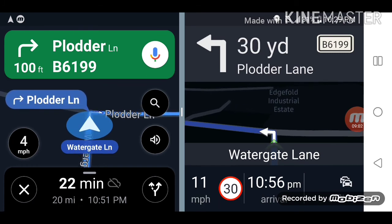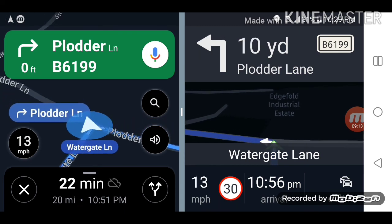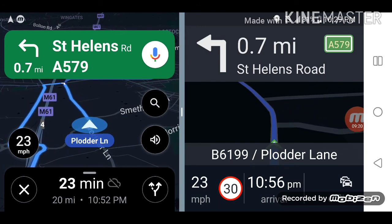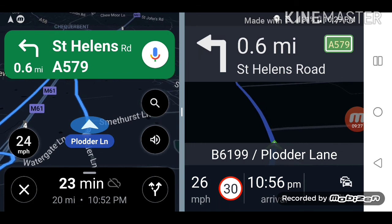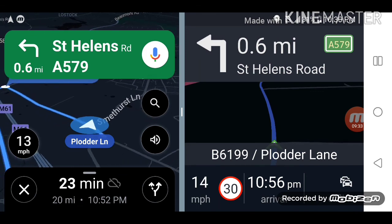I hope you like this comparison of offline maps. Both are really, really good. Google Maps has the ability to work offline and online so it's quite solid, but when there's no internet connection you should download HereMaps onto your phone — it will be very useful. Please like this video, share it with your friends, and thank you for watching.